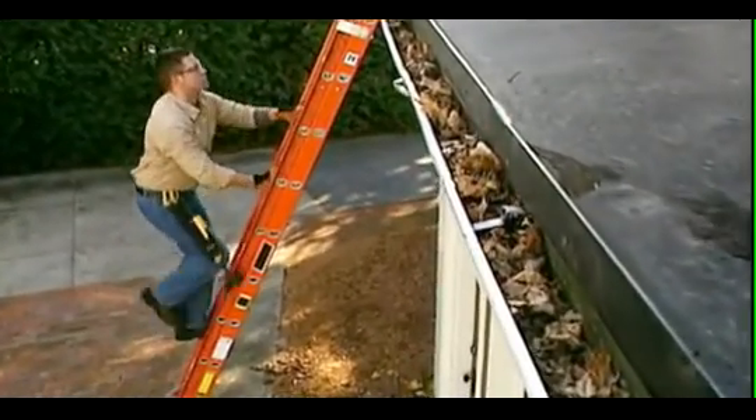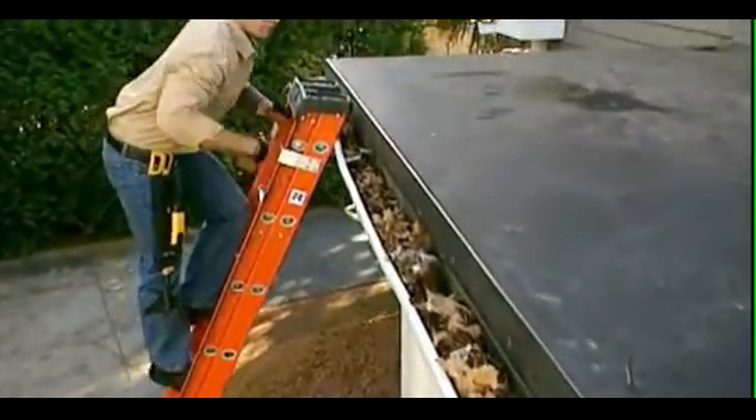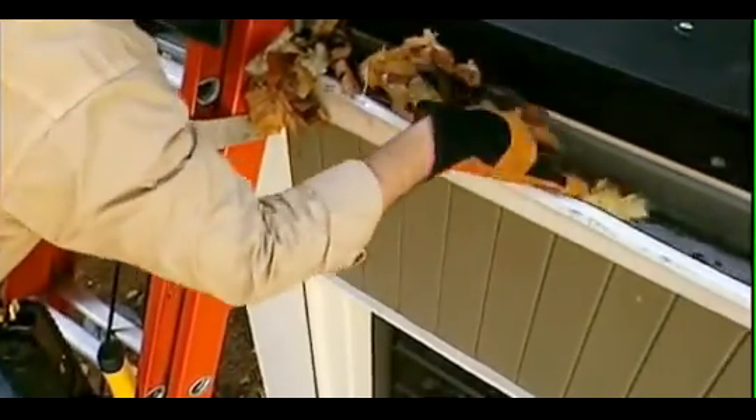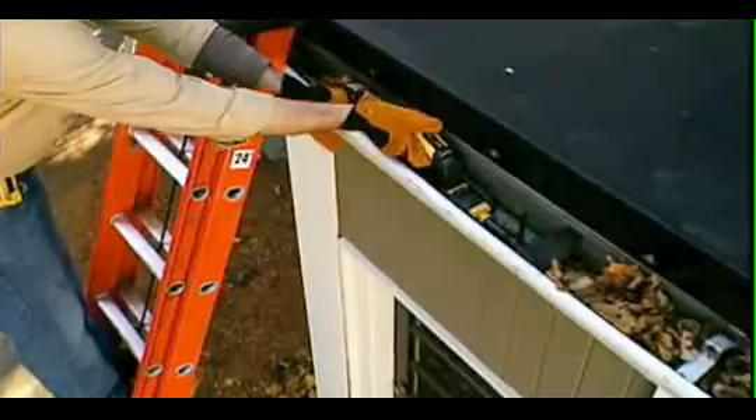Well, now there's an easier and faster way to keep your gutters clean. The iRobot Looj gutter cleaning robot takes the work and stress out of gutter cleaning. Just set your ladder once, place Looj in your gutter, detach the remote control handle, and use the controls to propel Looj down the length of your gutter and blast out your debris.